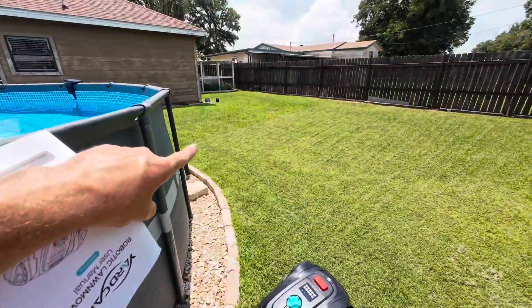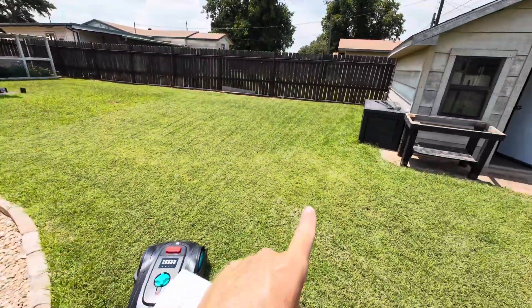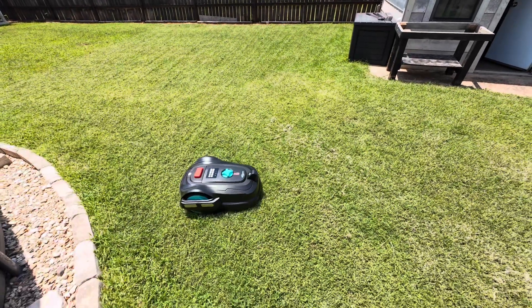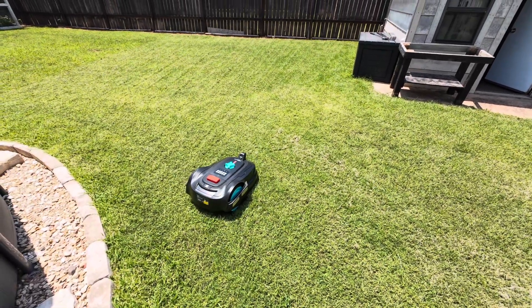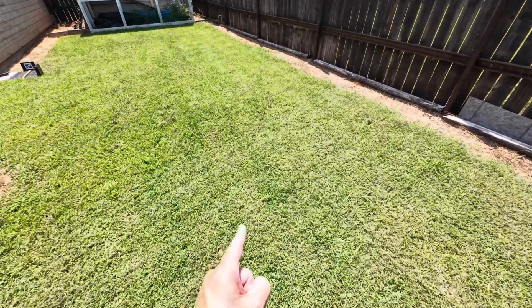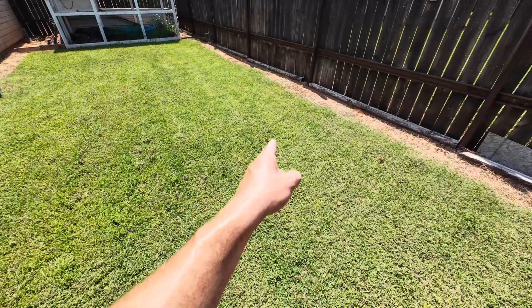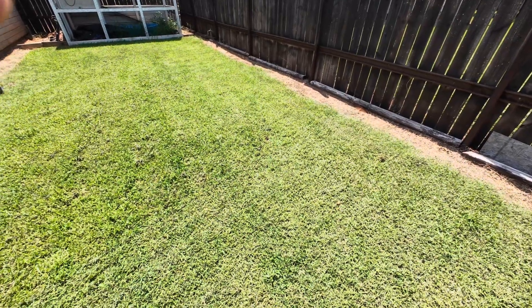So far it's covered from way over there to almost to the black pool box. And I do not want to forget — if you have an animal that leaves landmines in the yard, you'll want to pick those up before the mower goes over them.